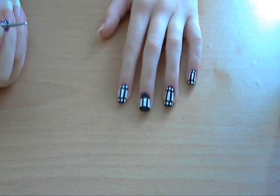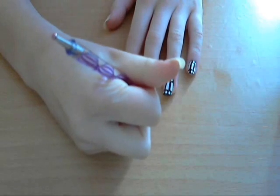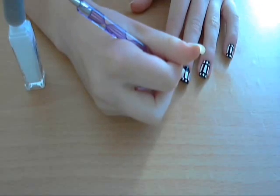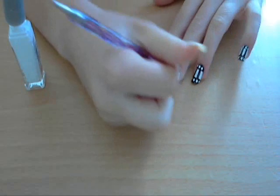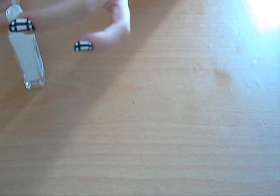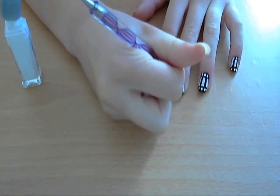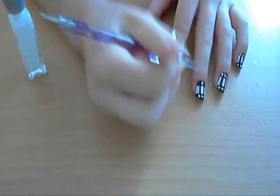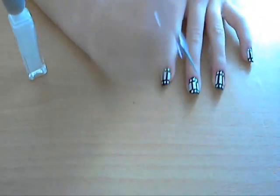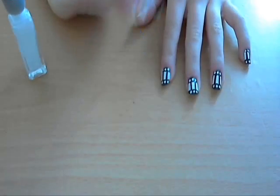Now we're just going to add in white dots along the thick black lines. It depends how big or thick your nail is as to how many dots you want, or depending on how big you want the dots to be — I'm just using the small end of my dotter.